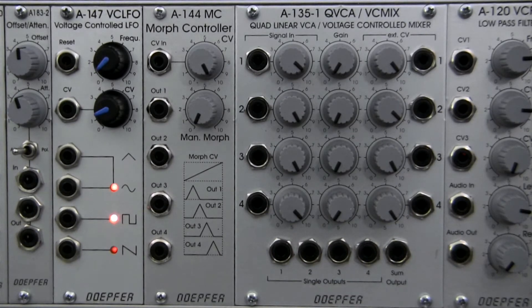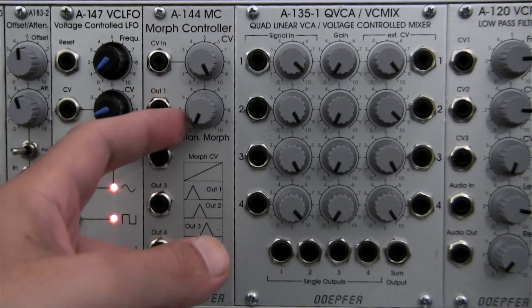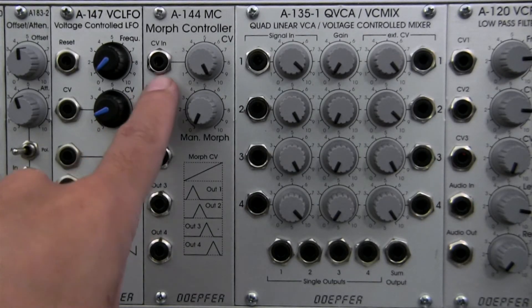You can use this setup — since they're all being fed out individually — to feed the control voltage inputs of the A135. What you'll achieve by doing that is a smooth fading between the four different signals. You can do this either manually using this control here, which allows you to morph through the various outputs, or you can use it with a control voltage signal by piping it into the CV input up at the top.